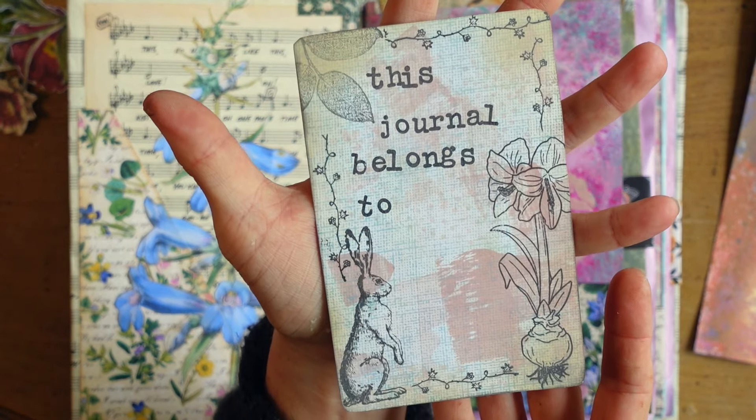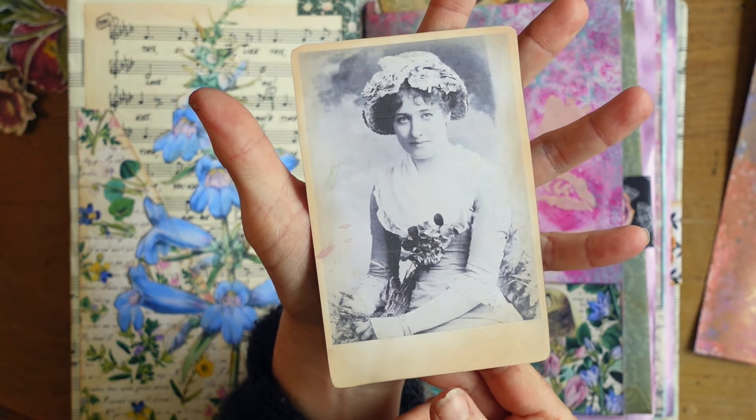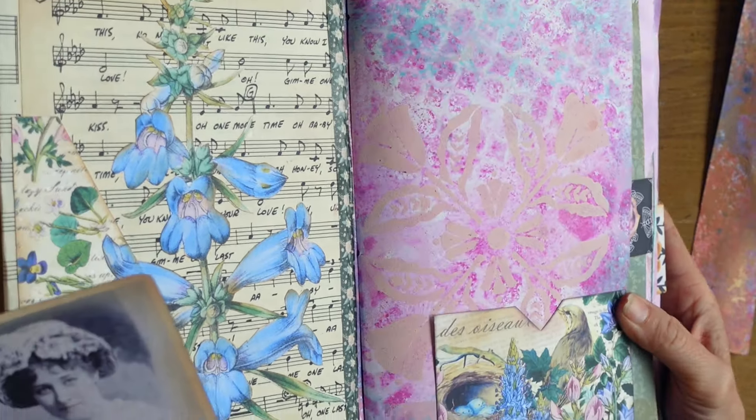This is your ex libris — this journal belongs to — and you fill in your name here. I want to put my name here. I want to keep this journal so badly.